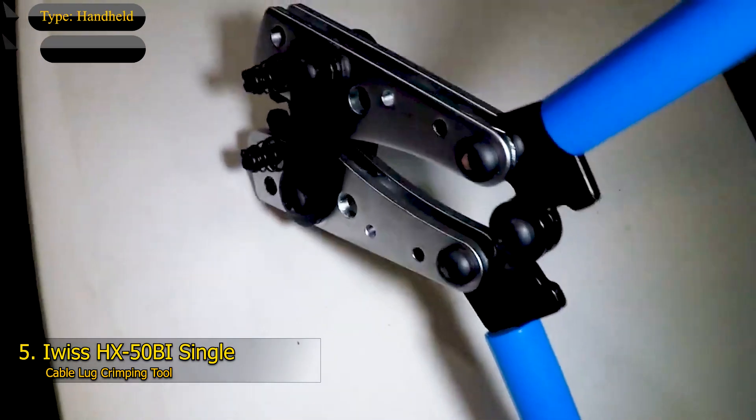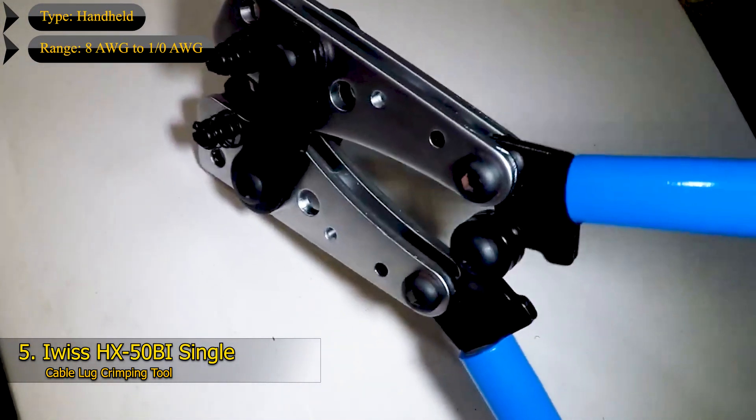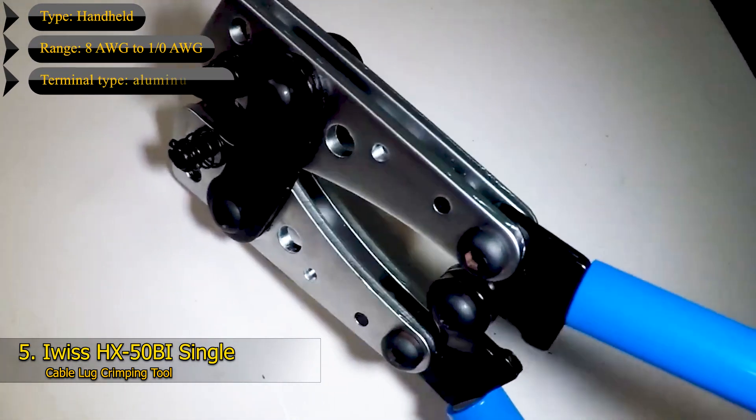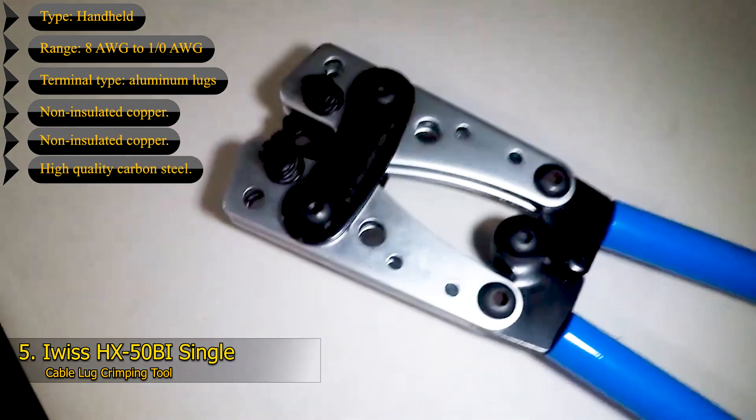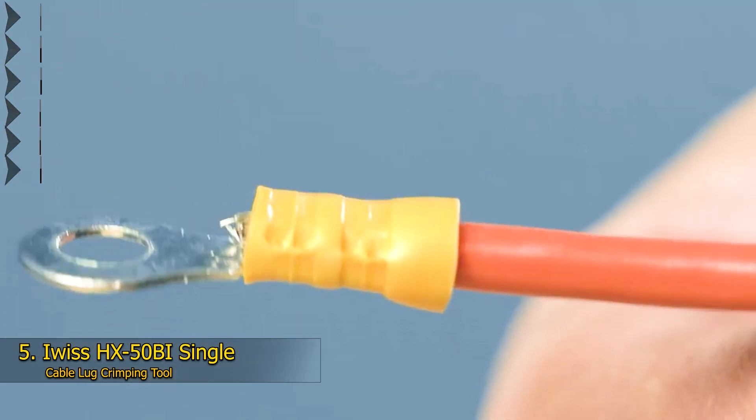Key features: Type – Handheld; Range – 8 AWG to 1/0 AWG; Terminal Type – Aluminum Lugs, Non-Insulated Copper, Non-Welding Terminals; Material – High Quality Carbon Steel; Standard Electrical Connection.